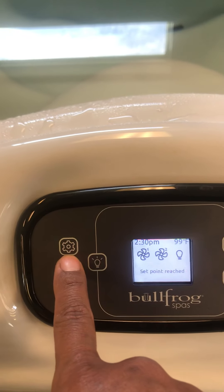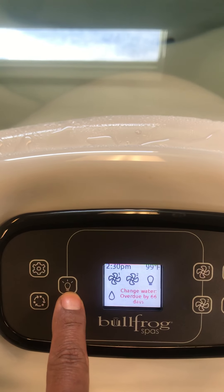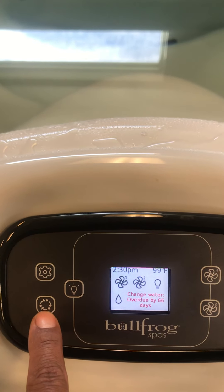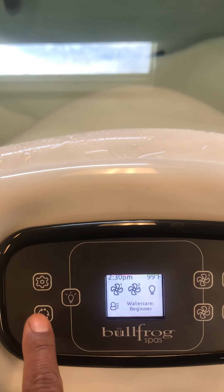This gear is a settings icon, similar to the one you see on your phone every day. A light. This is a screen rotation — it will actually turn whatever's on the screen around so you can see it from the opposite end of the SPAW.